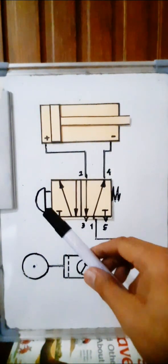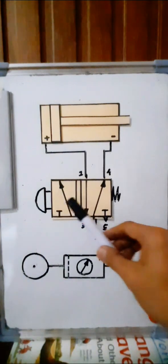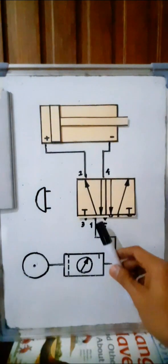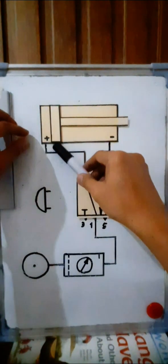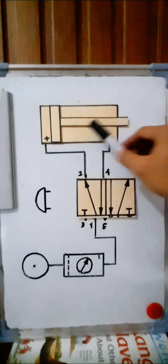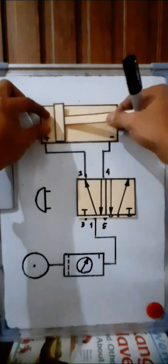Now, if you actuate this push button — which has no notch and therefore doesn't lock — and push and hold it, the spring will be compressed and the valve will switch over. The air now passes from port 1 to port 2, flowing into the positive chamber of the double acting cylinder. The cylinder will move forward because the accumulated air in the negative chamber will exhaust at port 5. The air from port 1 flows to port 2 and then into the positive chamber, causing the piston rod to move forward.